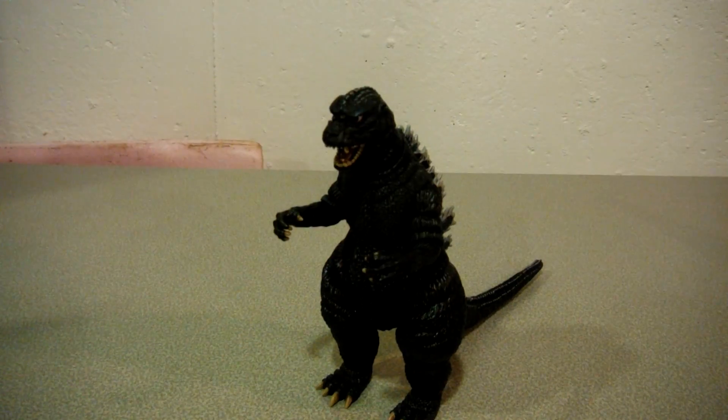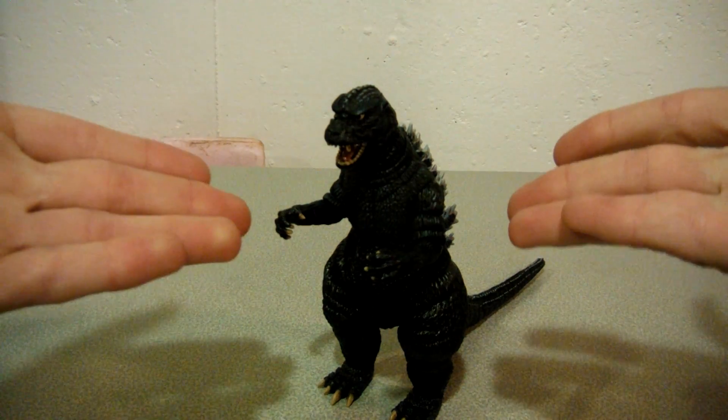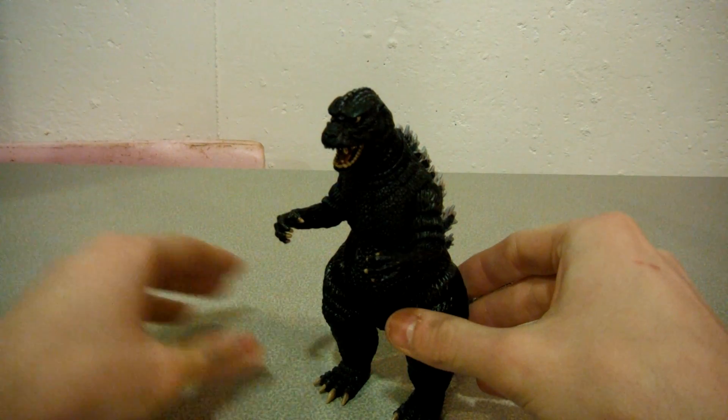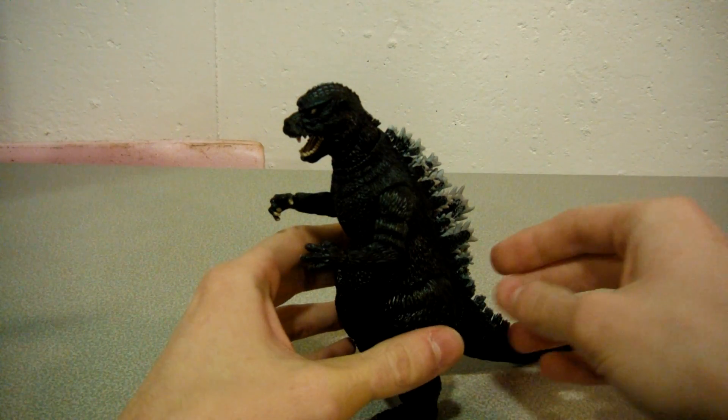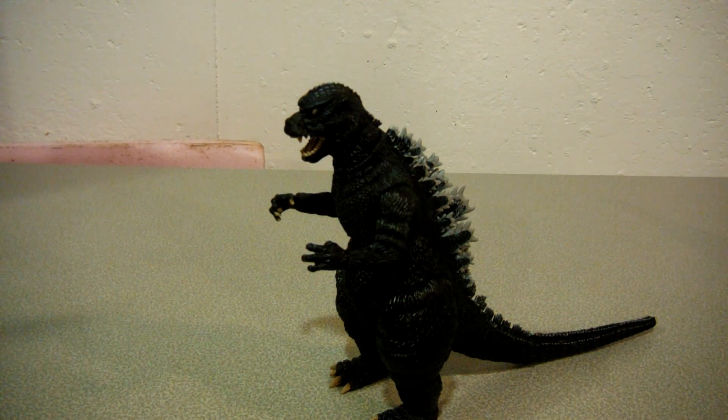For price and availability, this guy retails at about 20 bucks. You can find him at Toys R Us, Big Bad Toy Store, or any other online place like Amazon or eBay. If you really want a Godzilla 1985/84 figure, you could go for the Memorial Box version — that one's pretty rare and very pricey — but this is a pretty good substitute with more posability and a lot cheaper, readily available. Even though there are some minor nitpicks, it's still overall a good figure. I'm gonna give it a 3.75 out of 5.